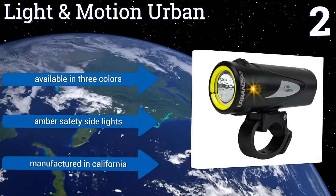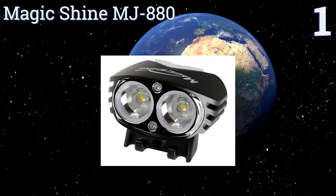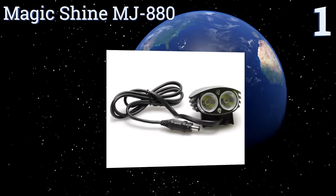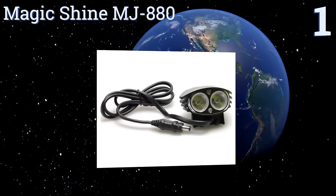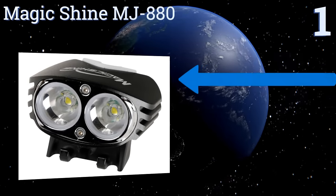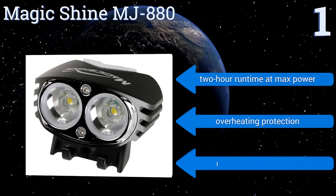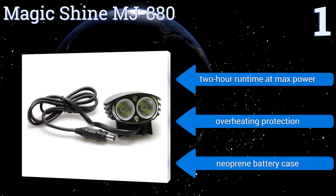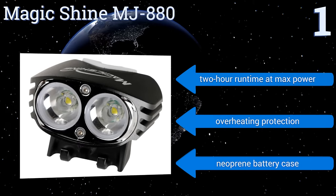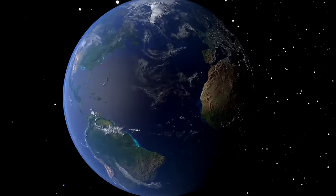Taking the top spot on our list, the Magic Shine MJ880 illuminates even the darkest parts, with a powerful LED that outputs 2000 lumens at its maximum setting. You can choose the perfect amount of light for your ride with multiple lighting modes, including flood, spot, high, and smooth dimming. It features a two-hour runtime at maximum power, overheating protection, and a neoprene battery case.